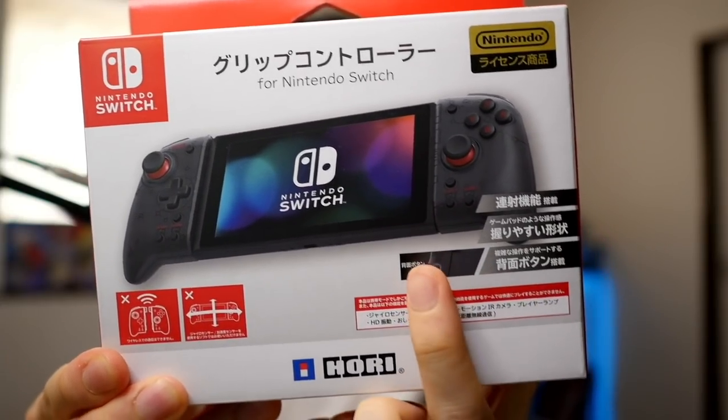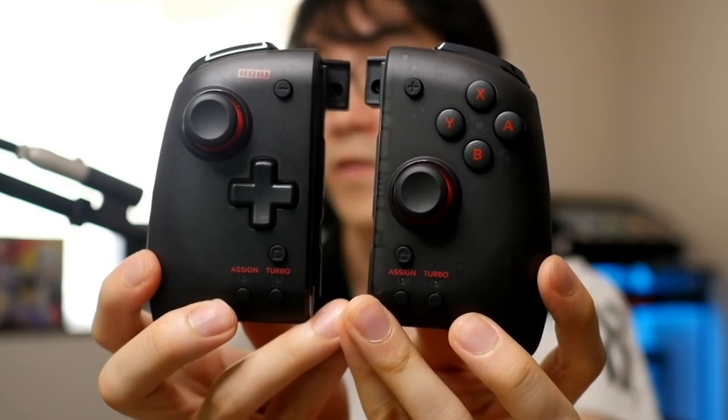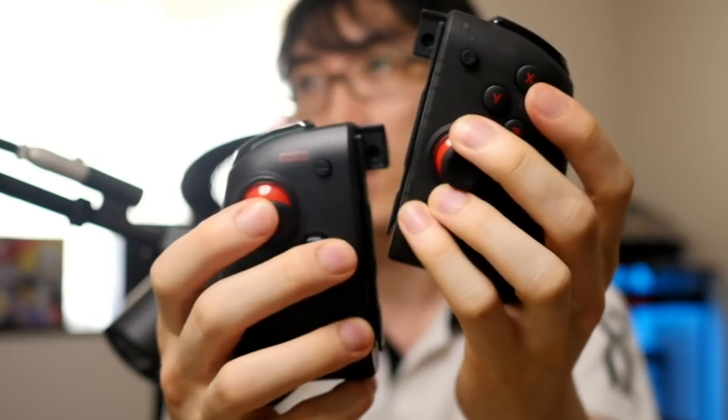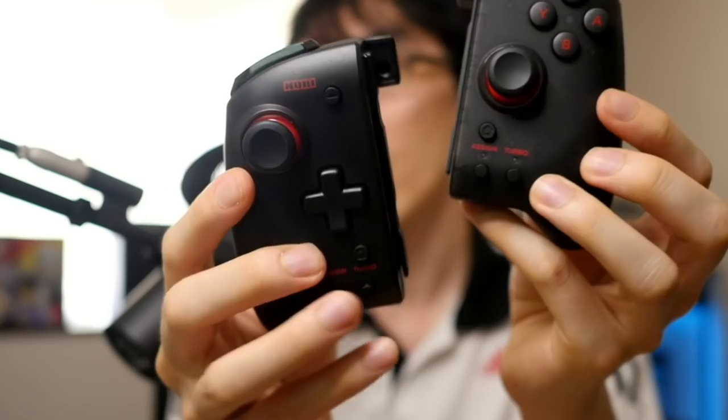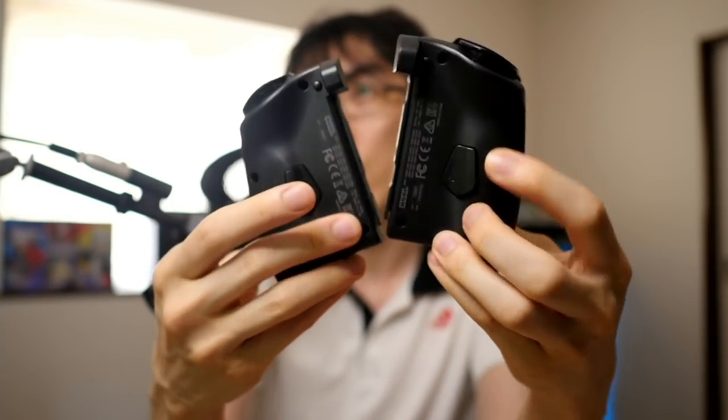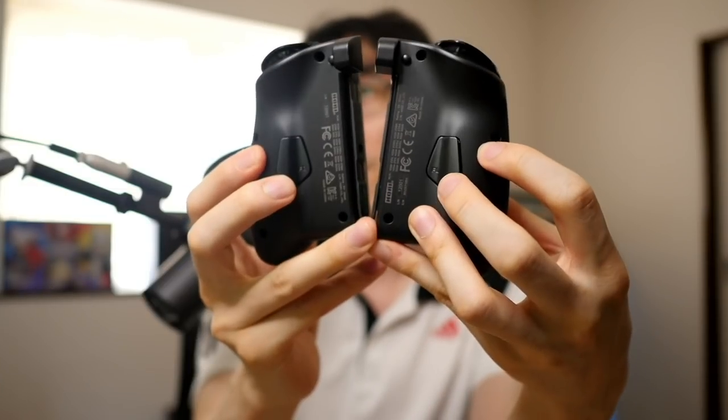One thing I didn't realize is that it also has an Assign button on the back. Let's get it out of the box. This is the unit itself. On the surface it actually looks like the grip you slide the Joy-Cons into when using it wirelessly, but don't forget — this doesn't work wirelessly. This is for being an ergonomic controller while plugged into the Switch. It has a large number of functions: D-pad, analog sticks, face buttons, two shoulder buttons, plus turbo and assign functions. On the back it has two extra buttons you can assign yourself — FL and FR.